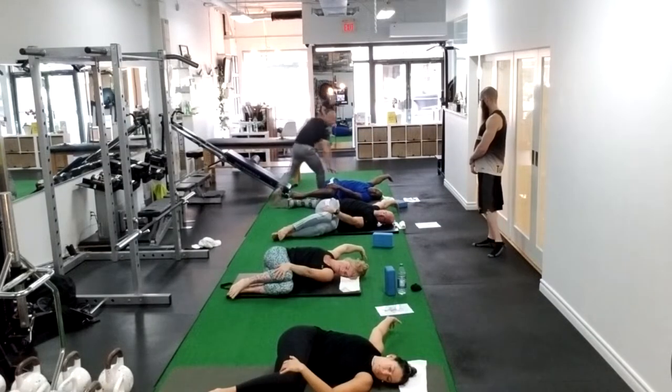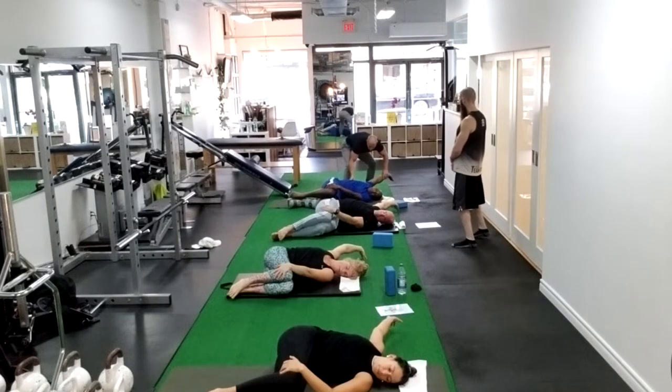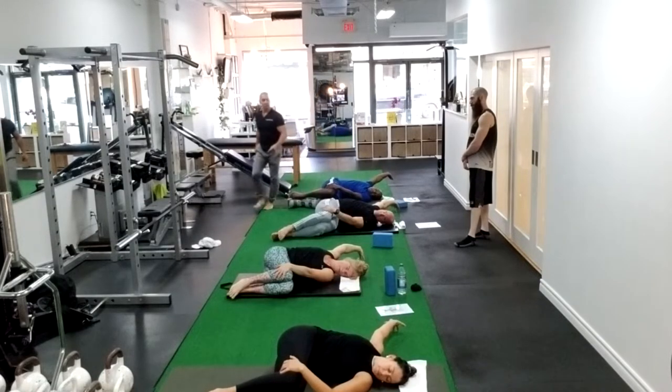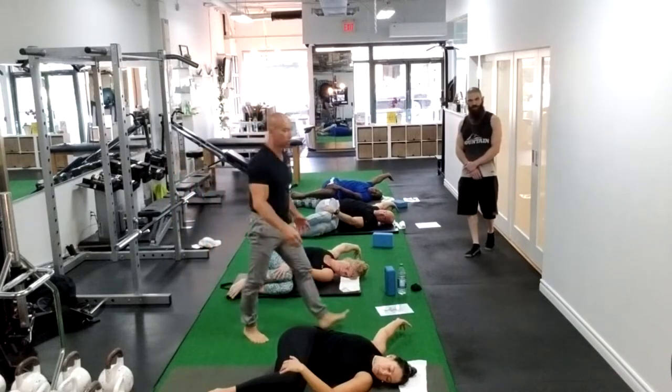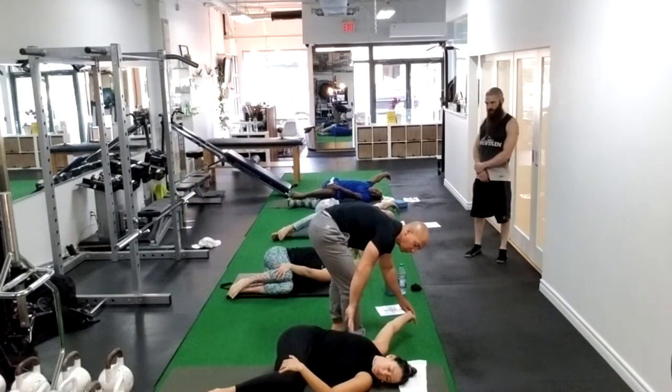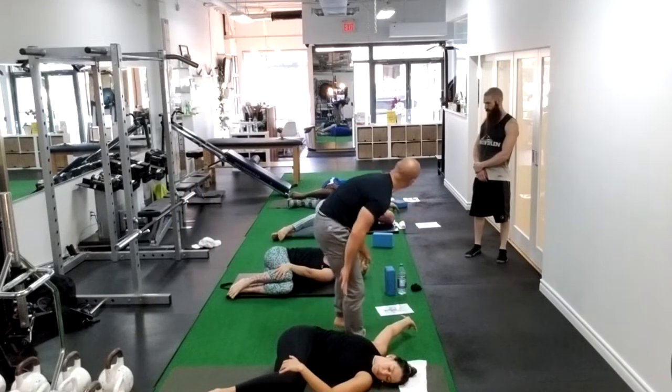Breathe into the ribcage. Exhale, reach a little more. Breathe into the ribcage. Exhale, reach a little more. One more time — maximal external rotation. Breathe into the ribcage, reach a little more. And soft release.